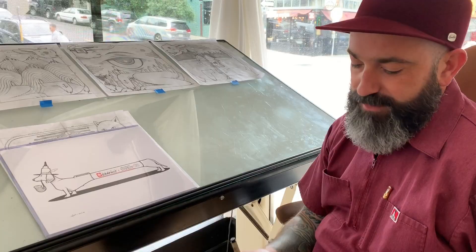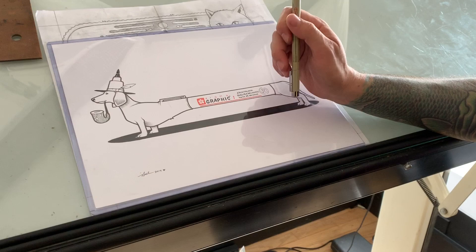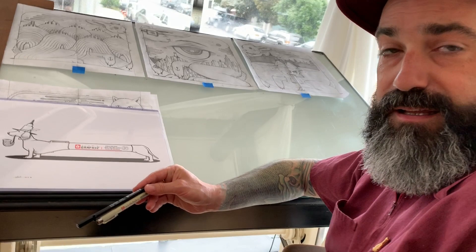If you do one layer with the graphic wand and the next layer with a Pigma MD, you absolutely can't see any gaps in the ink. And even when you turn on a light table and go through it, you still can't see any empty spaces. So I think the two of these make a really good combination for filling in solid blacks.